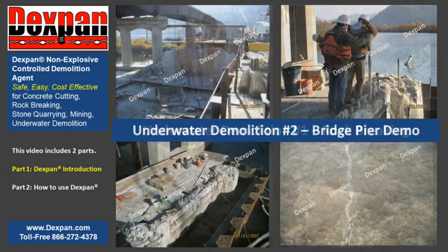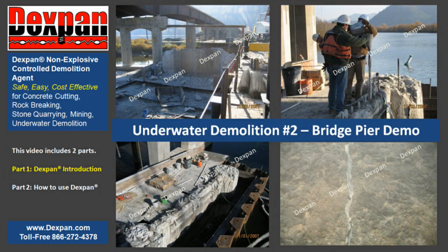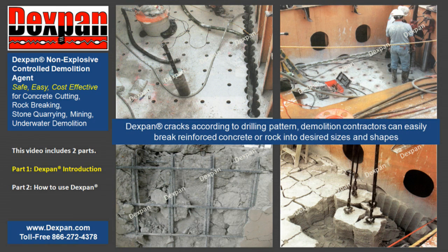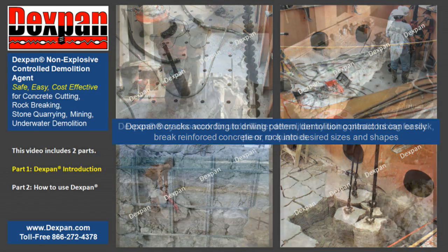Archer Company is always looking for distributors. Both domestic and international representatives are welcome to inquire. Dexpan cracks according to the drilling pattern, so demolition contractors and drilling and blasting contractors can easily break reinforced concrete or rock into desired sizes and shapes, so they may cut off exposed rebar and haul demolished chunks away with a crane or excavator without damaging the desired remaining parts.